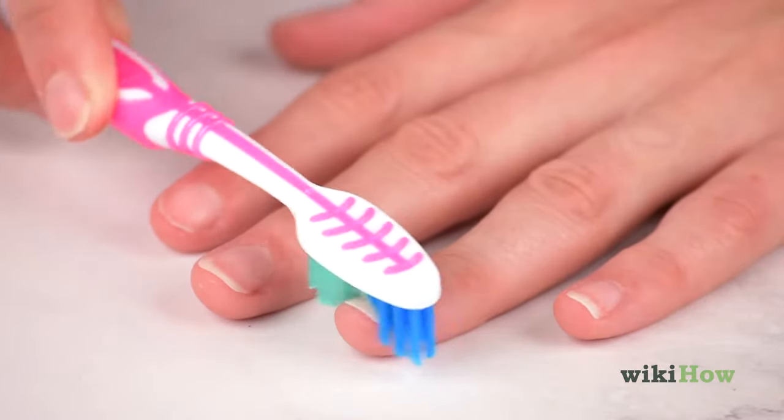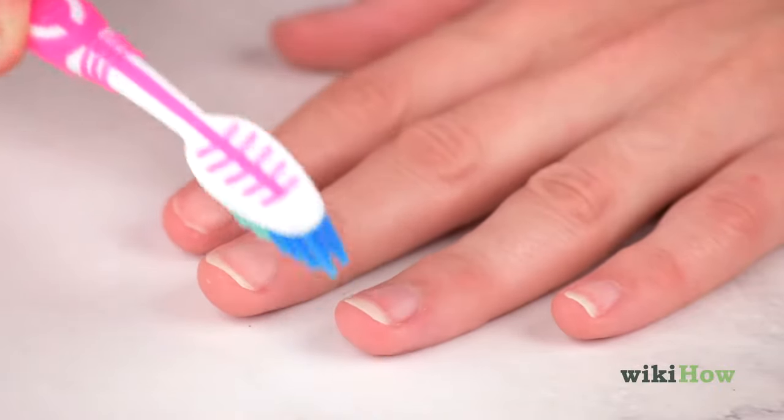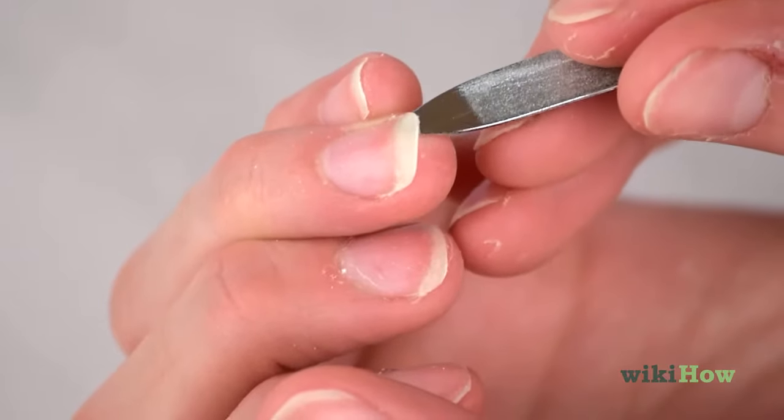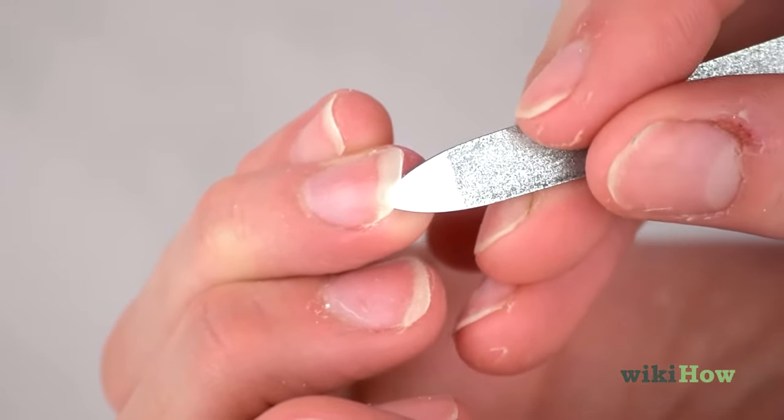Use a clean toothbrush to gently scrub the tops of your nails and underneath them. You can also use a nail pick to carefully clean out underneath your nails.